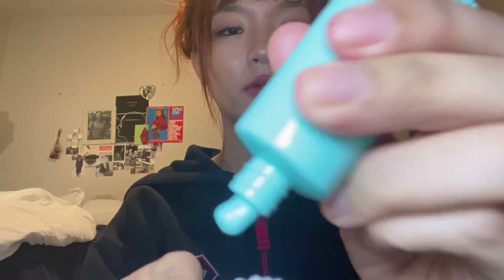But before we do that, we're going to brush your teeth with this strawberry flavored toothpaste and this very nice bristle-y toothbrush. I'm just going to load it up. Say ah. I'm just going to brush around all those teeth and tooth surfaces.